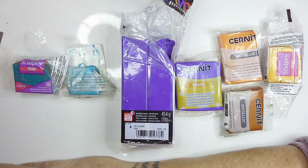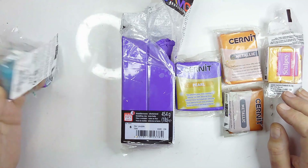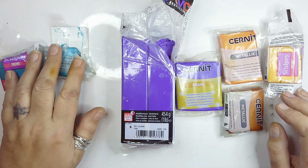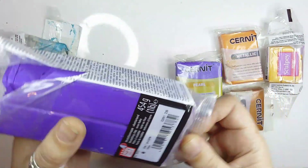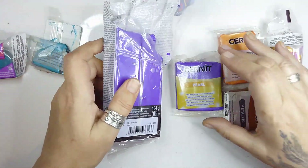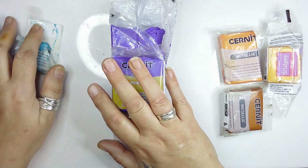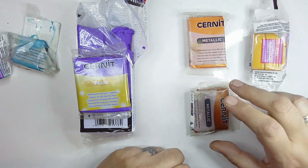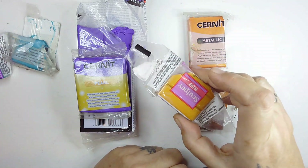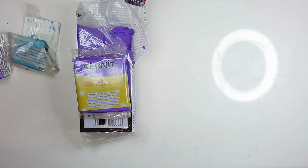Hi guys, first of all everything you need will be listed below, above the comments. Today these are the colors I've chosen to use: I've got Primo Sculpey in peacock blue, Turquoise Cernit metallic which I'm going to be blending together. Then I've got Fimo Pro in purple and Cernit pearl in purple violet. Those are going to mix together, and for little odds and ends I've got Cernit metallic in rust, Cernit metallic in bronze, and Sculpey Primo in gold.